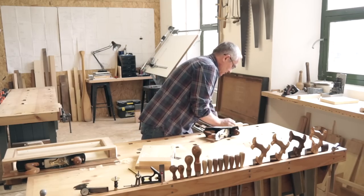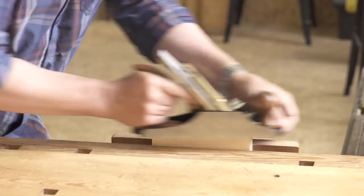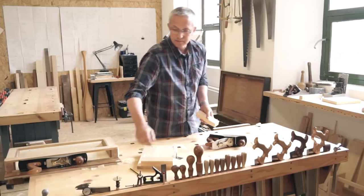I'll show you how to set up a smoothing plane for a really fine cut when you come to the workshops. Two or three strokes should be all you need to achieve a perfect finish.